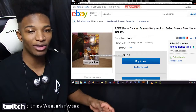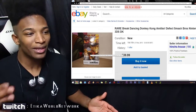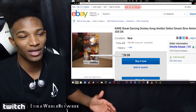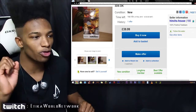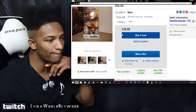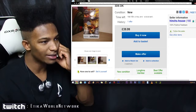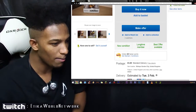The eBay listing — the person who listed it must understand that defect amiibos aren't really going for that much more money anymore. This really isn't that bad of a defect compared to some of the worst ones we've seen, but it's still worth more than your standard amiibo. It goes for 39 British pounds right now — you can buy it right away or bid on it. Not many people have been bidding, as it's still at that 39 pound price range.